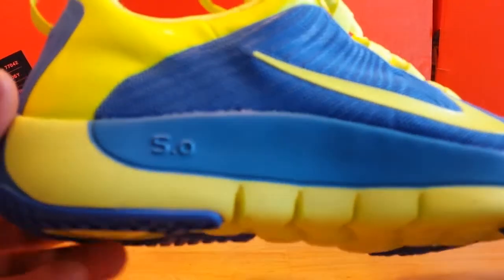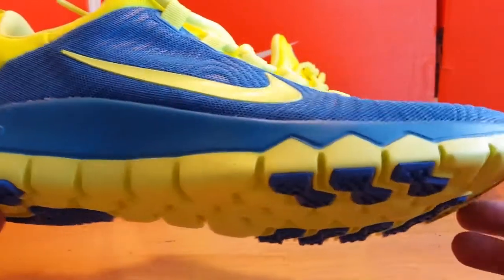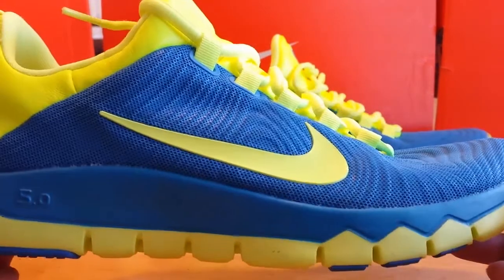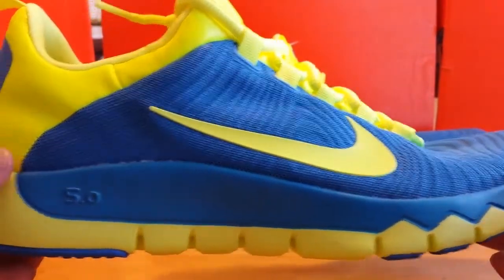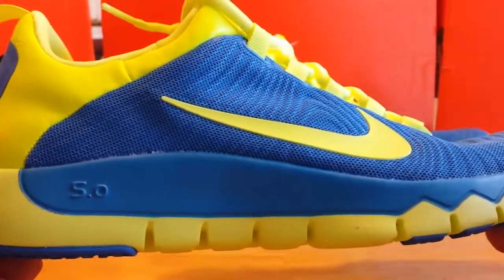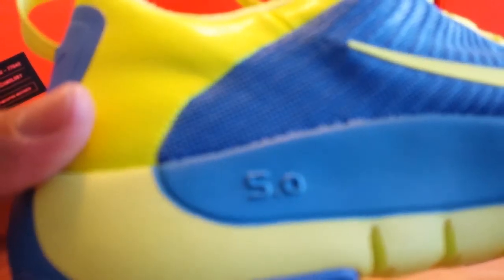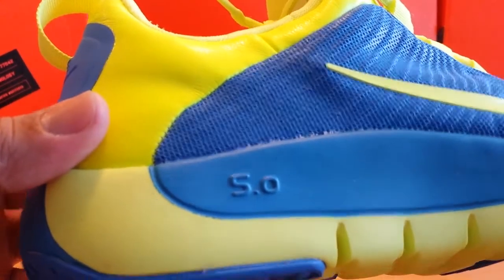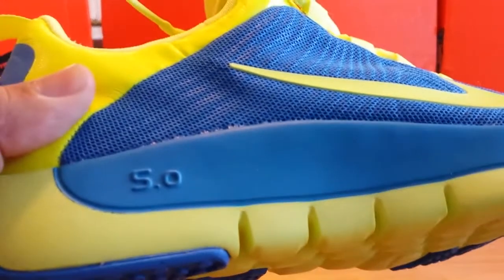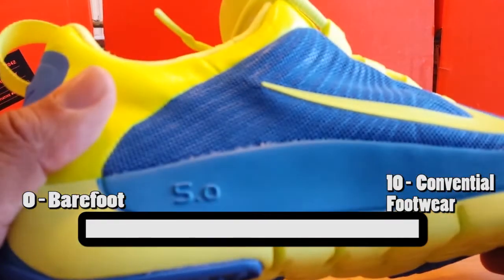This Trainer Free shoe is part of the Free model lineup of the Nike Free. If you're not familiar with the Free lineup, the whole theory behind the shoe is really to give a shoe that provides a barefoot type of design and feel, while still giving cushioning and support. If you look on the side of the shoe, it has the number 5 — there's a scale from 0 to 10, with 0 being close to barefoot and 10 being the most cushioned type of shoe.